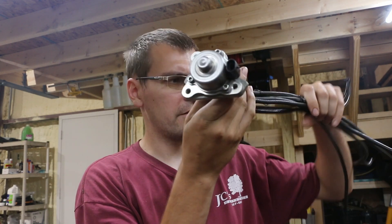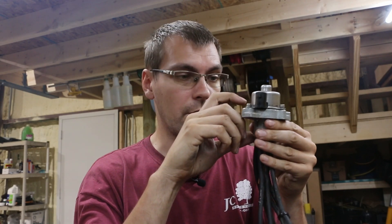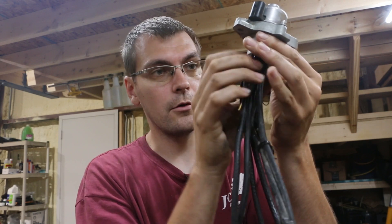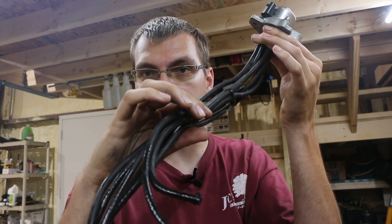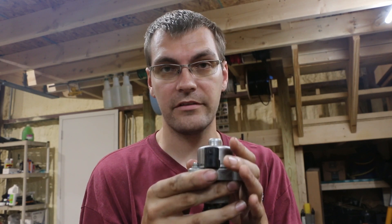If you've got a Mercury OptiMax two-stroke outboard, you may have an issue with the oil pump. This octopus of a mess is the oil pump on an OptiMax. Basically, it's a little solenoid motor that pumps oil from the center hose out and meters it through all these other hoses to each component that needs to be lubricated. It's very common for these to develop a leak, and the right way to fix it is to replace the entire pump assembly.